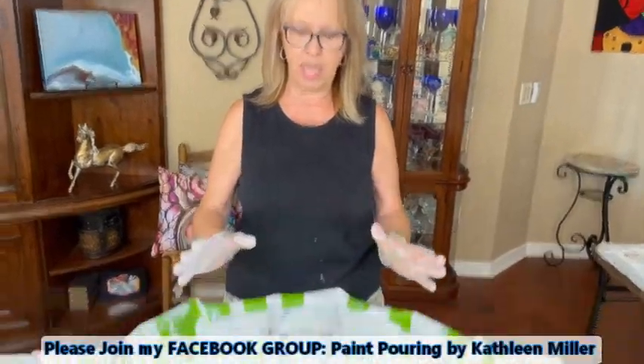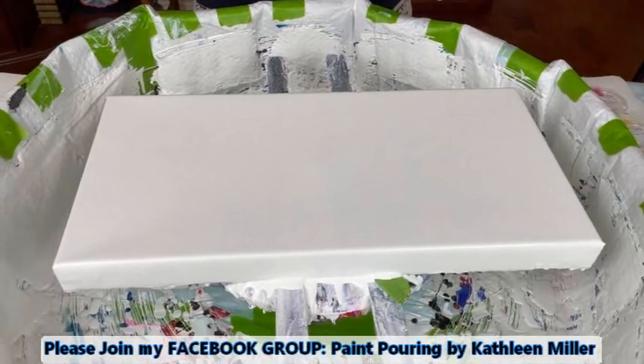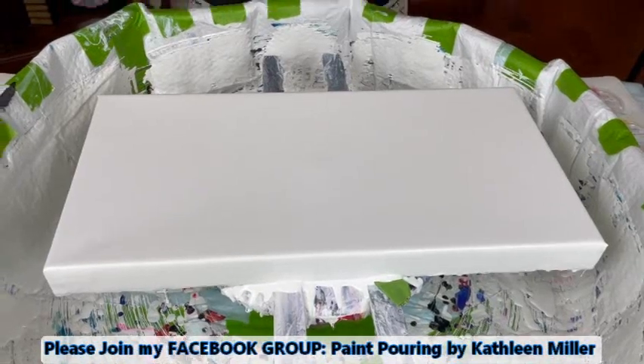We're having a 16 by 20 canvas today — actually, this is a 10 by 20. This is a 10 by 20 canvas, which I haven't done in a while. And I went into the archives and I pulled out some colors that I haven't used in a while as well.